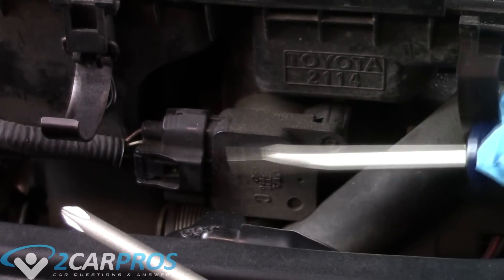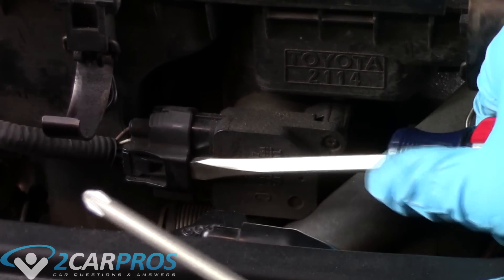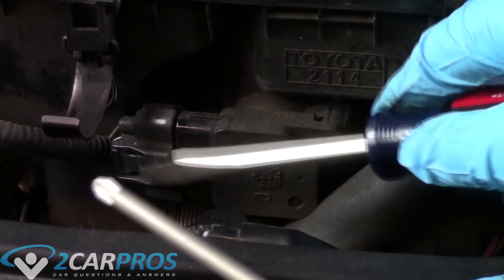Next we need to unplug the mass air flow sensor. I took a standard screwdriver and wedged it into the clasp mechanism, and it just slid right off of the mass air flow sensor connector.